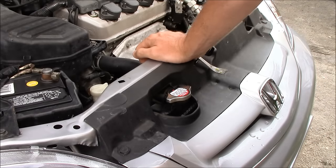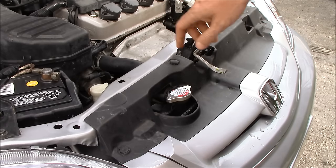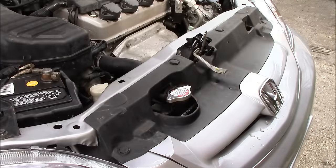And there you go. If you're diagnosing a coolant consumption problem, first thing to check is look for obvious leaks, and then I always start at the radiator cap. Good luck.